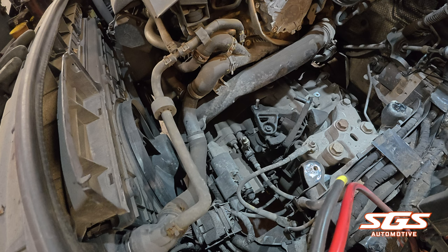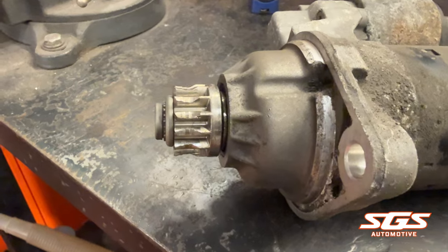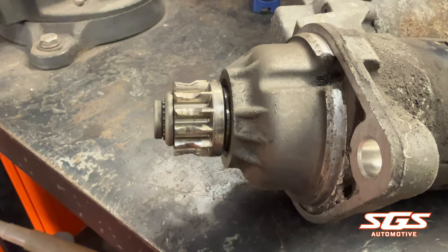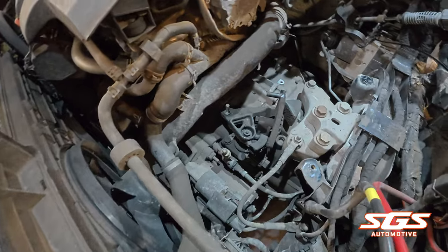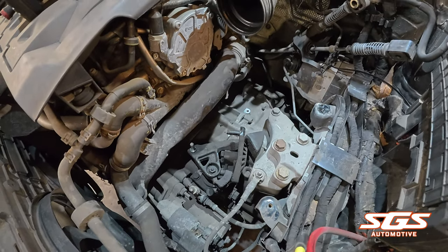When I said we'd take the starter motor off I didn't expect to find what we did. Not looking good — the starter motor teeth are absolutely destroyed, so we're going to have to replace the starter motor on this one as well. The list goes on. We'll go underneath, unbolt the shafts, take the wheels off, take the shafts out, and we should have the box off fairly quickly.